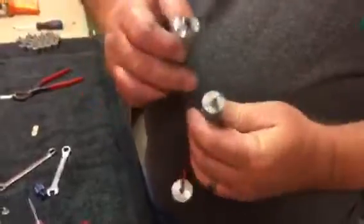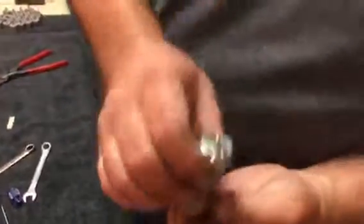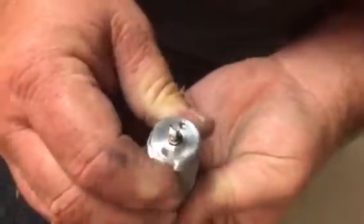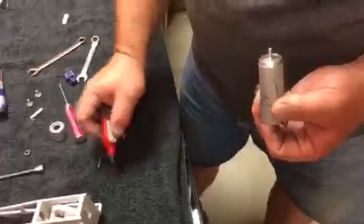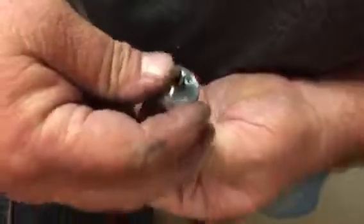Now return this back to the motor housing. These two pins insert into the thread holes — place them in and rotate it around until they're lined up. Again, apply some thread locking compound to these small screws and drop the assembly into place.